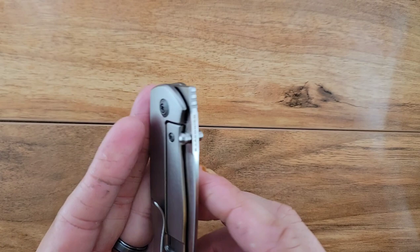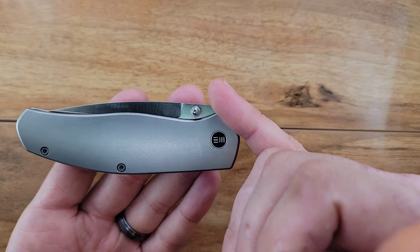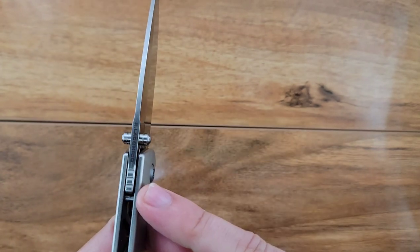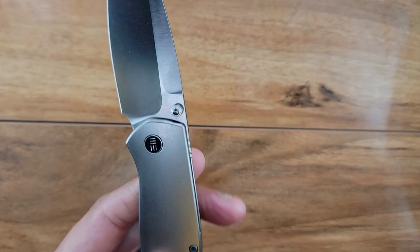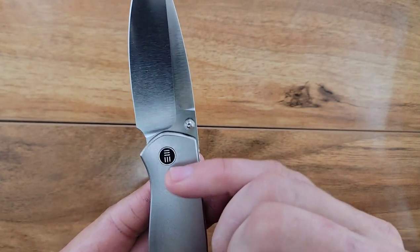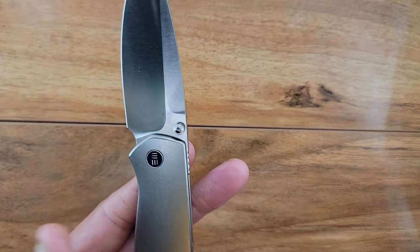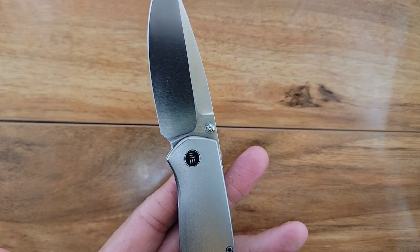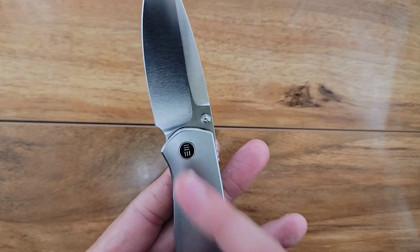This is a front flipper and a thumb stud opener. I could do without the front flipper, but with the way this opens up you can't really eliminate it because it contacts the stop pin. Part of that is the blade-to-handle ratio being so good because the pivot is so far forward. I think the front flipper was kind of an afterthought because of where the pivot needed to be placed.